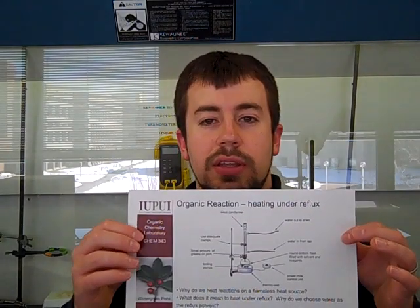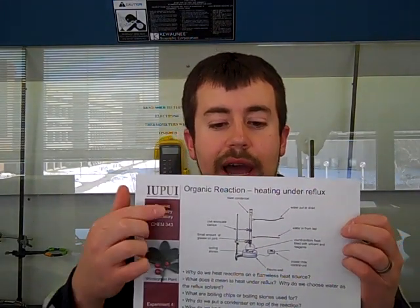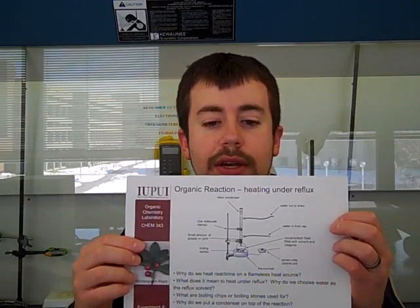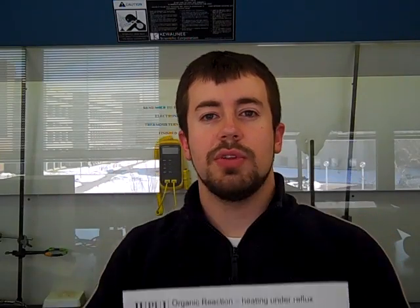That way we don't run the risk of burning or scorching any of our materials. If you look on OnCourse, you'll see the lecture — there's a slide that shows the refluxing apparatus that we're going to be looking at. So follow along as we go through the video.